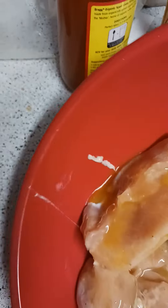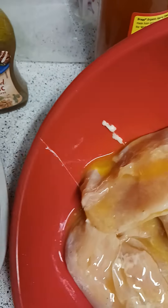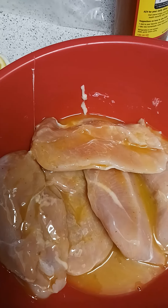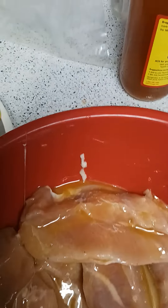So I added my lemon pepper marinade — mmm, I smell the lemon! I'm gonna add just a little bit of garlic vinaigrette. I don't want the garlic to override the lemon pepper taste, but just a little bit.